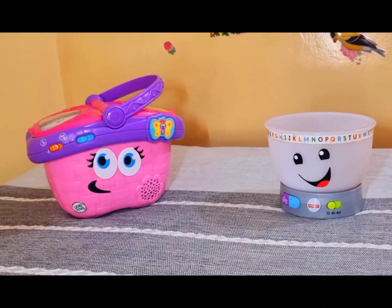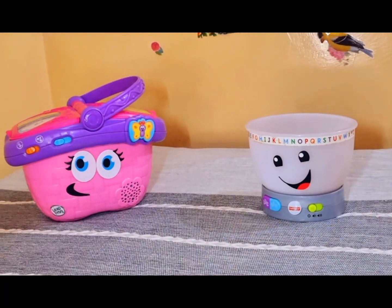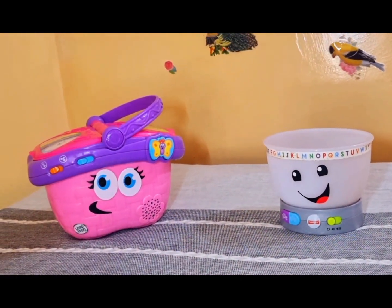So viewers, which one of these do you like the most? Please let me know in the comment section and don't forget to subscribe to my channel. Allah Hafiz!